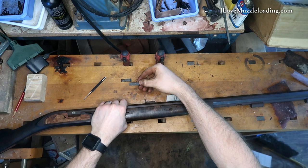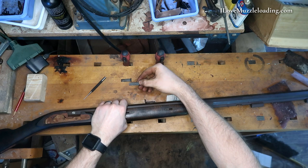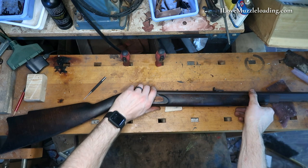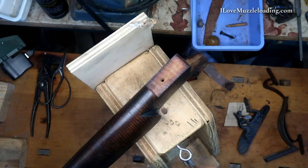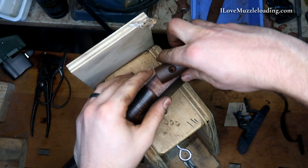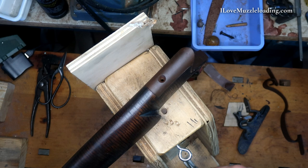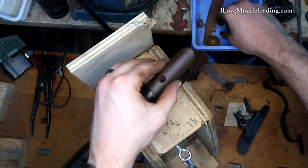Hook our breech, push that in like that. Now that we have our front end secure, I'm going to come back here to the butt. We'll get our butt plate installed and our toe plate. I set the kit back into my vise with my support stand here to begin adding some of these larger pieces. This kind of gives me two work surfaces — I have my tools and parts down here and the stock all the way up here, so I don't have to go back and forth.